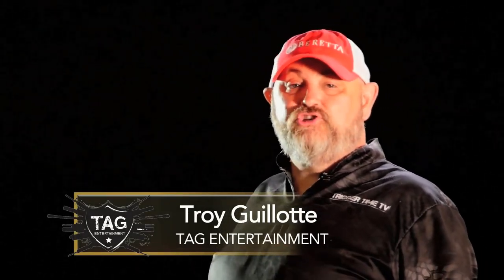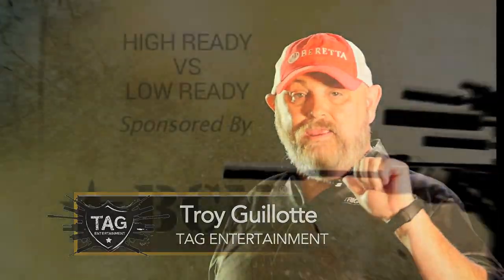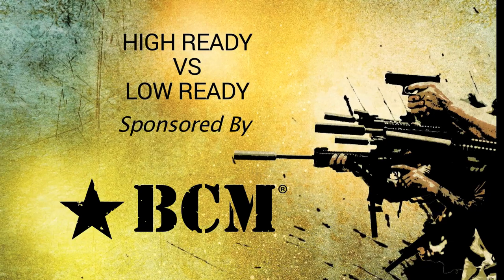In this episode, Mike Green is going to show you the differences between high ready and low ready, and when you might want to use each one of those.